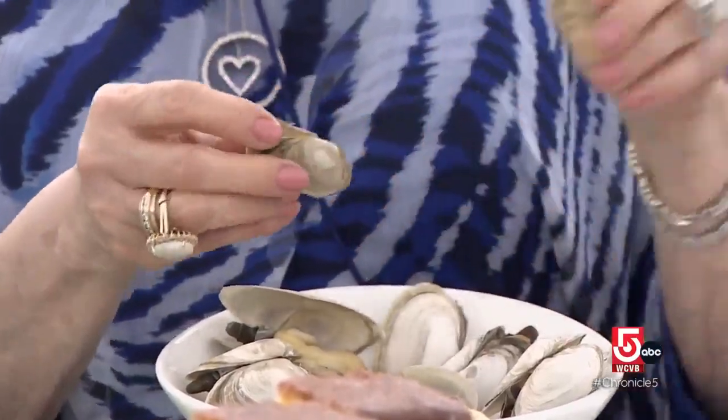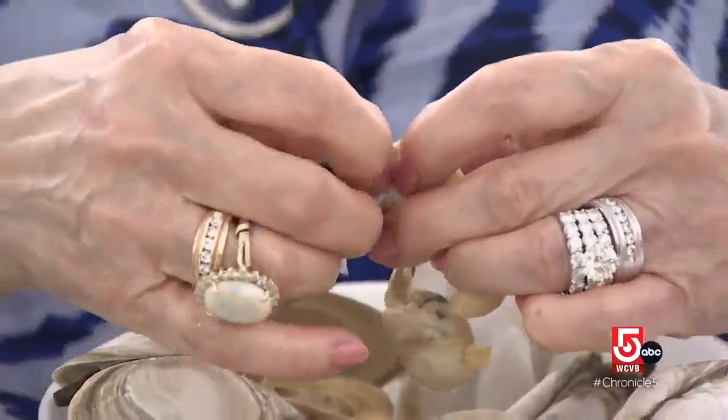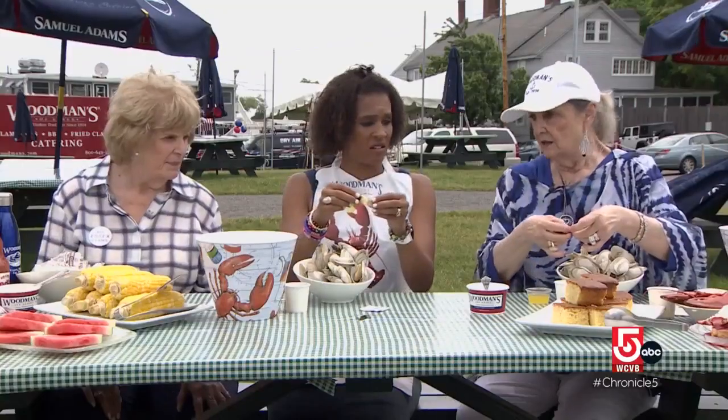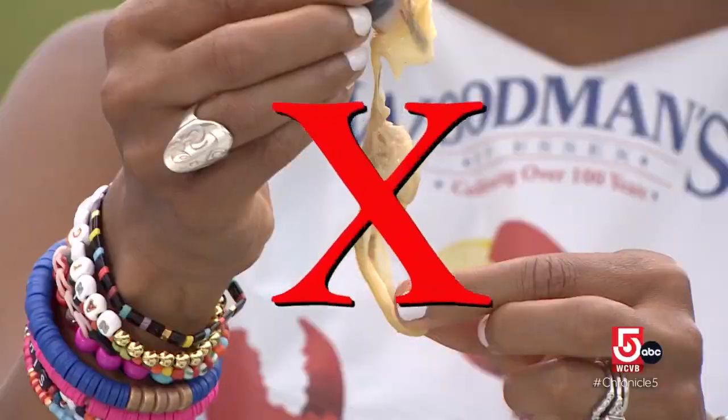What is the correct way to eat steamers? Their way: break off one part of the shell and take the clam right out of the other side. This part is the jacket, which you don't want to eat — and that slips right off. After a few missteps, the reporter gets the technique right.